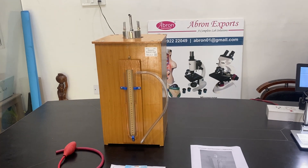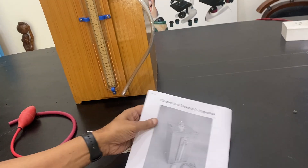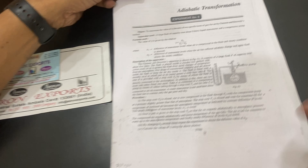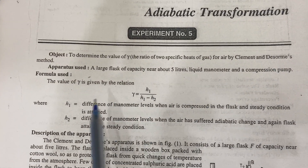Welcome to this video background. This is Klement and Disarmies Apparatus. In this one we have the manual here — it is from your books, Klement and Disarmies Apparatus. It is to be calculated.